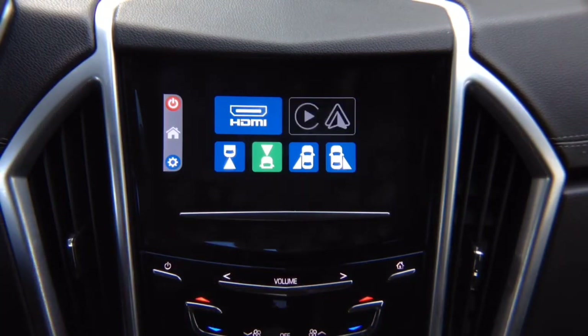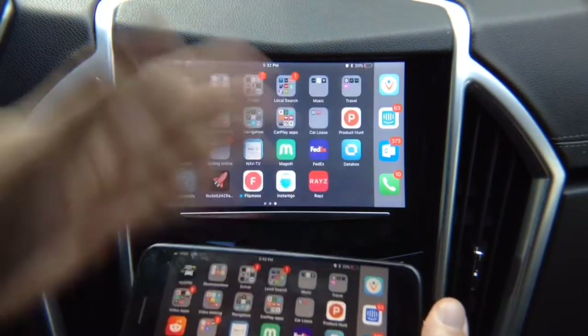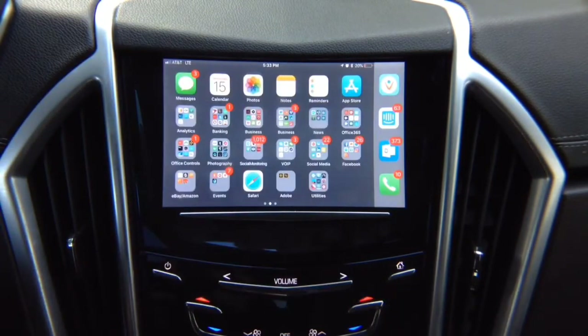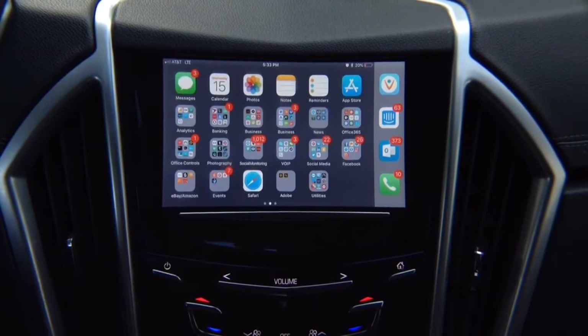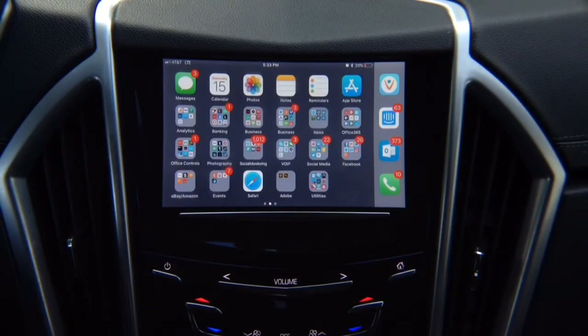Let's do iPhone mirroring. Connect the iPhone, click HDMI, and there you go — your iPhone is mirrored. You can mirror iPhone or Android. This is full mirroring: all applications work including Netflix, YouTube, and Hulu with no restrictions. For iPhone we recommend using the cable, though a wireless adapter is also available. For Android, a wireless adapter is recommended if your device doesn't have HDMI. Keep in mind: with wireless iPhone mirroring you will lose Netflix, YouTube, and Hulu, so using a cable is recommended. All applications work 100%.